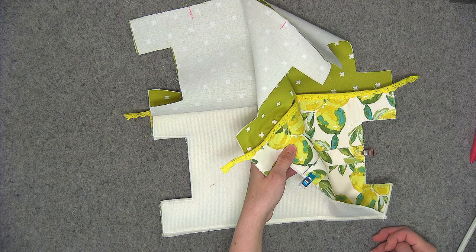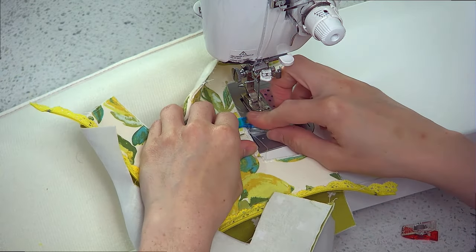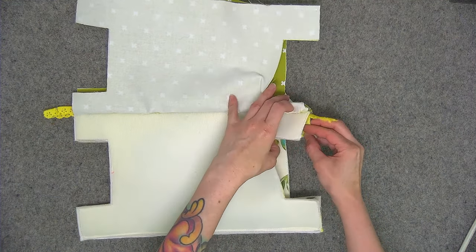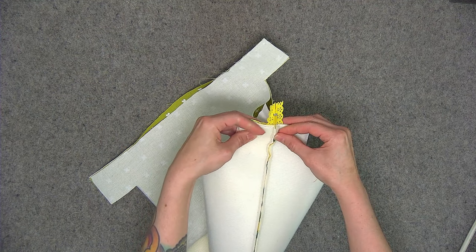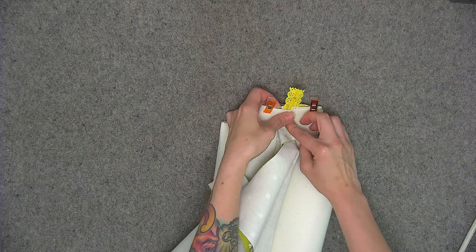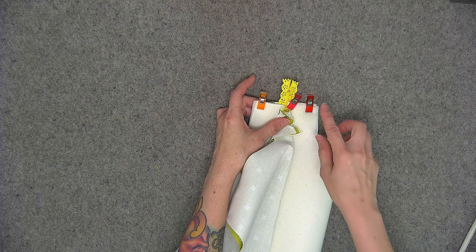We're going to stitch both ends of the handle down using an eighth of an inch seam allowance. We're going to sew the exterior first and then the lining. Bring the short ends right on top of each other — the zipper will be in the middle. Wonder clip it so that the raw edges are aligned, making sure that your lining fabric is pushed out of the way; we won't be sewing over the lining at all. Take this over to the sewing machine and stitch across this end — exterior fabrics and interfacings only — using a quarter of an inch seam allowance.